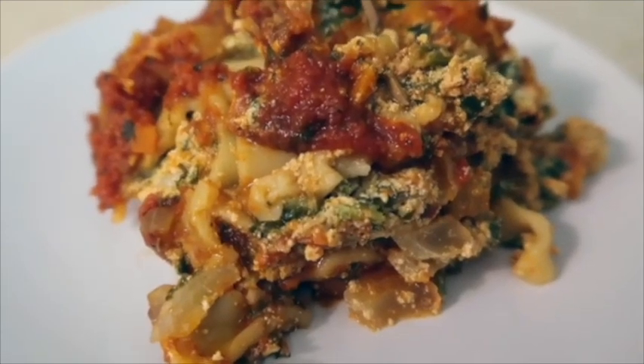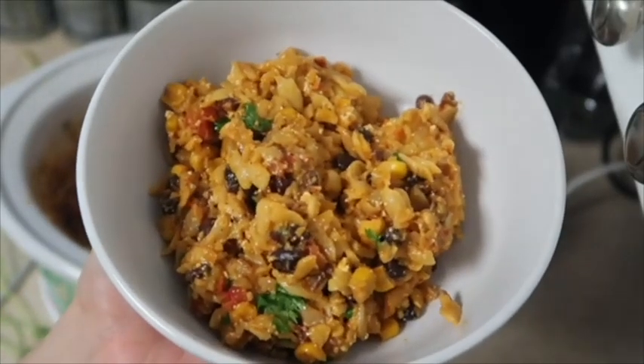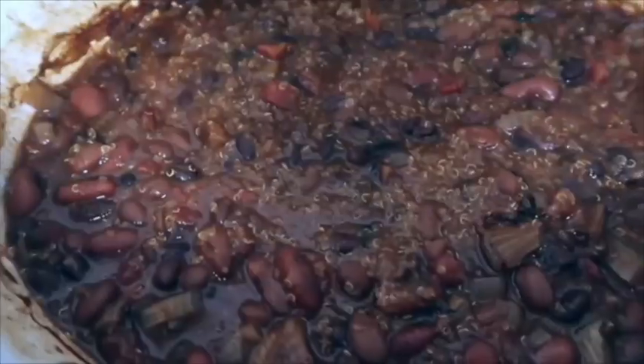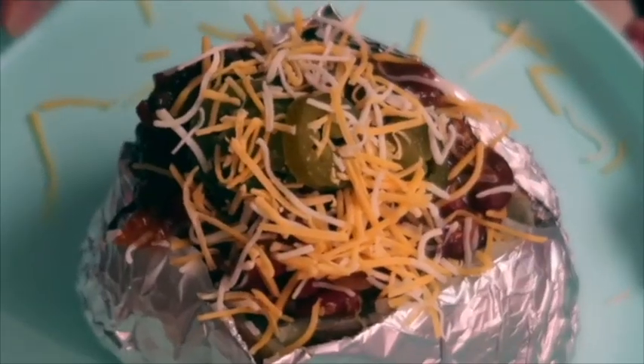Abby is total mom goals. She does videos about recipes, budgeting, she renovates her house on a budget, she does day in the lives and routine videos — she's just all around awesome. Abby is going to be giving you four recipes so you are going to get eight total. Make sure to like her video and subscribe to her channel so you don't miss any future content.